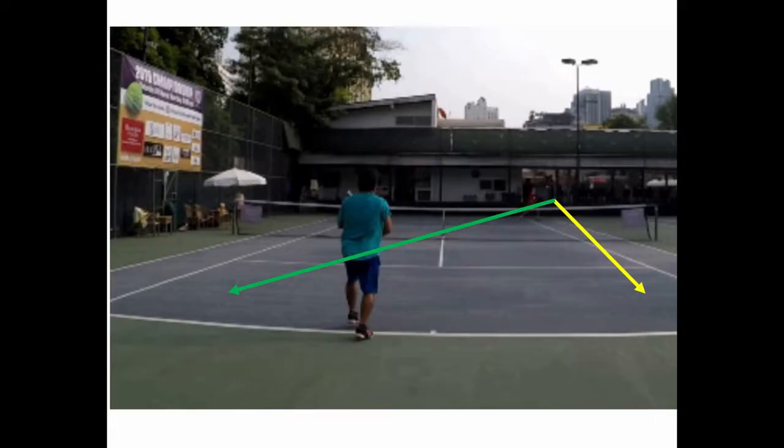Here's our standard return. He's going to go cross court or down the line. Down the line is bad because it opens up the cross court and you have to shift to cover your court, so he'll probably go cross court.